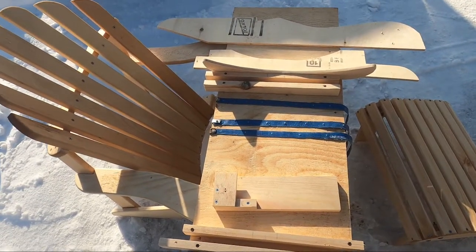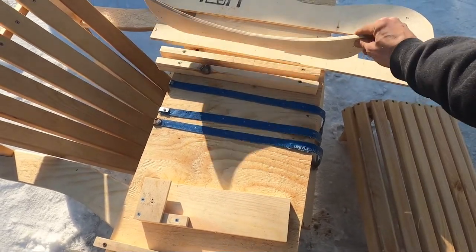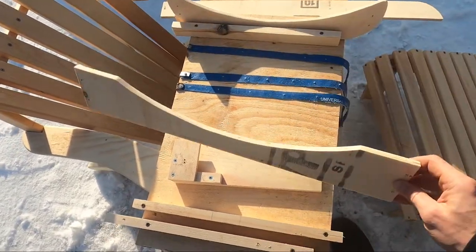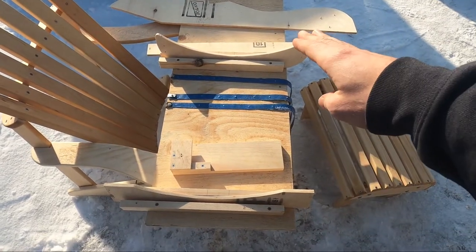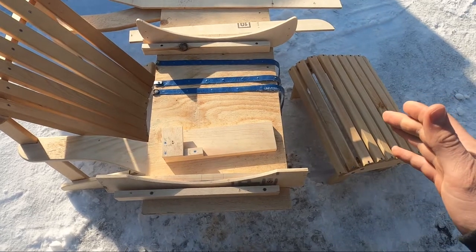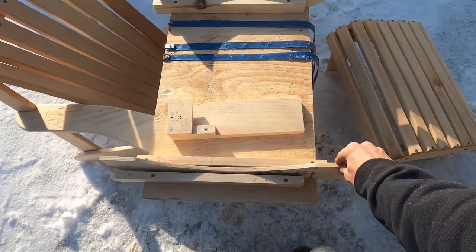Finally, the last jig is this board down here. It ensures I can install the back of the chair while making sure the two pieces are parallel — so that the top back support and the bottom back support are parallel to each other when I install the seat slats and confirm they're aligned.